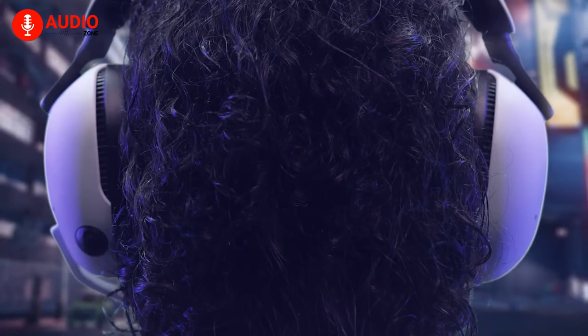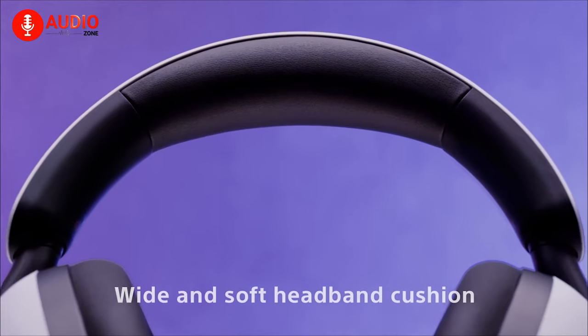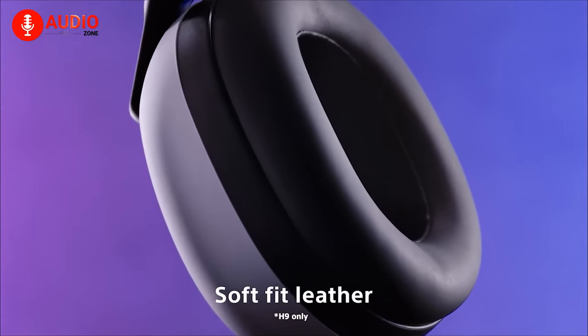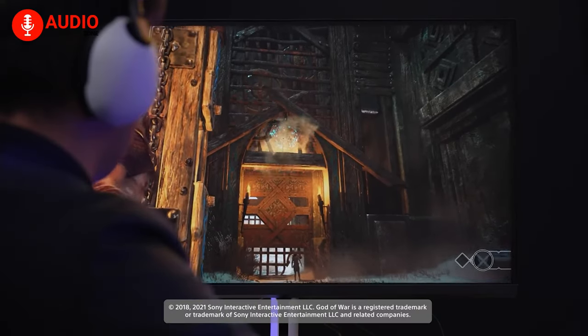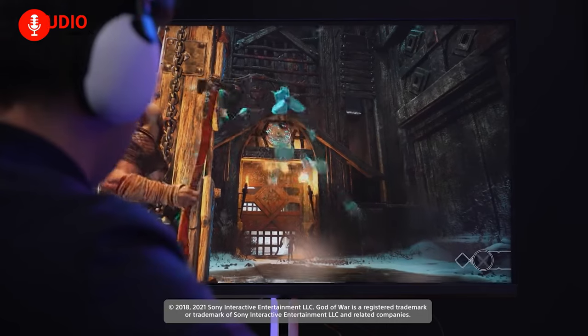When it comes to fit, the H9 is surprisingly comfortable. The ear pads have just the right amount of thickness to fit with the headband, maintaining a delicate balance between being too tight that it hurts and too loose that it slips — making this a marvelous pair of cans to bring with you on long gaming marathons.